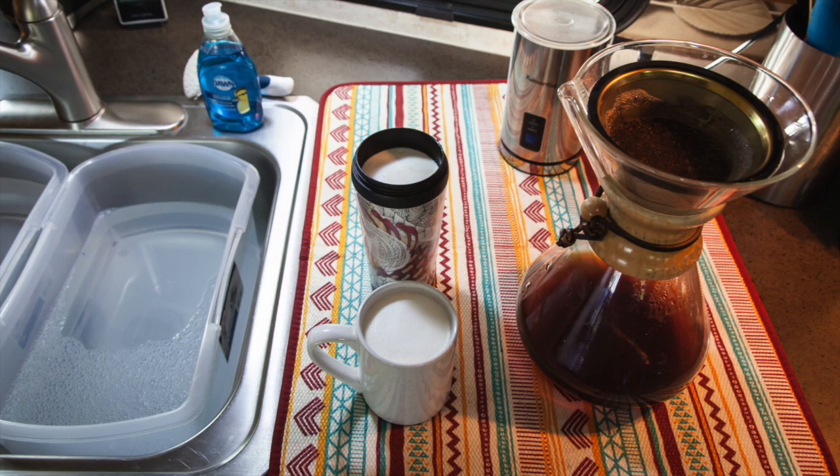During this experiment we made our coffee like we normally do — using a drip coffee maker. Not only does it deliver great coffee, but when boondocking we don't need electricity to make it. You just heat up water on our propane stove, pour it, and let it drip through. Each morning that took five cups of water.